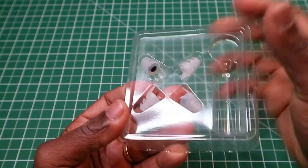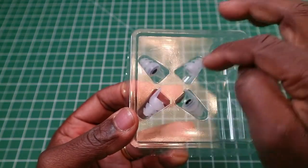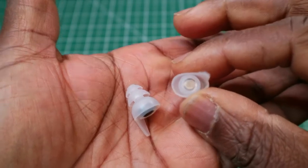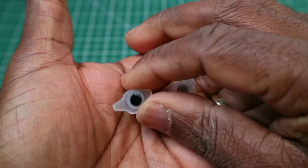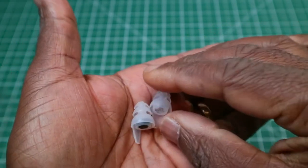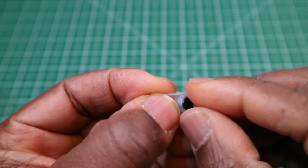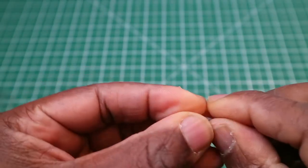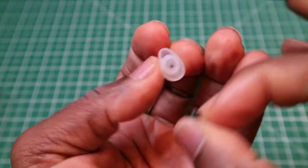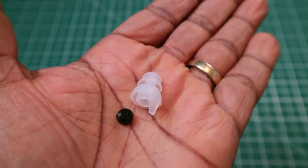Then we have the earplugs themselves. You get two with the black filter and two with the silver filter. What I'm showing you now is one of each — this is the one with the silver filter, and this is the one with the black filter. These filters can come out; they're easy to pop out. I'll demonstrate on the black one. They simply come out like so — if you've got longer nails, that makes it easier. And that's how the filters look. They're quite easy to remove.